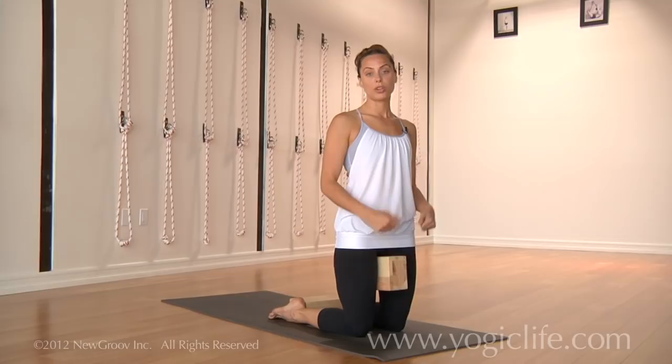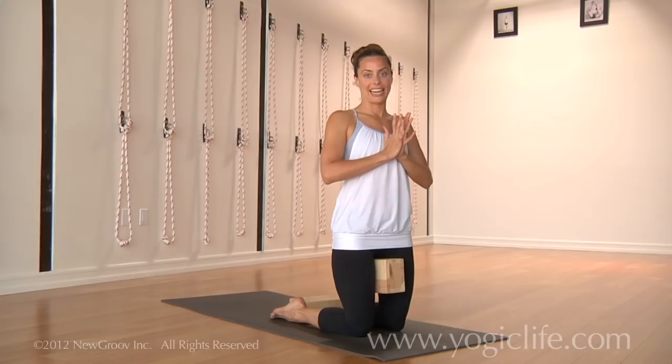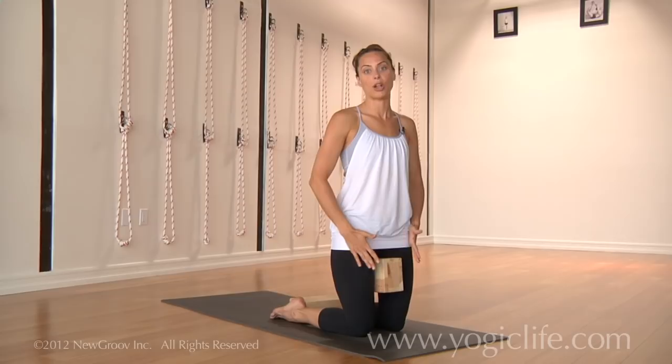One of the reasons I don't like the strap is that you resist out into the strap. Instead, what I prefer is that you're actually firming the legs in. So with the block there, it helps you engage so that you actually have to squeeze the block.